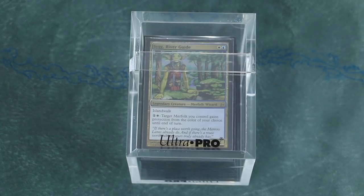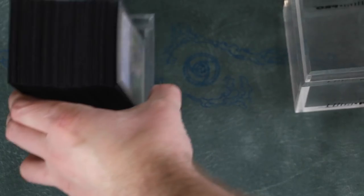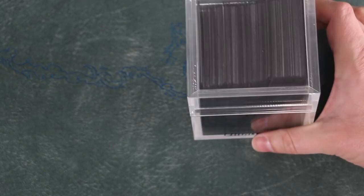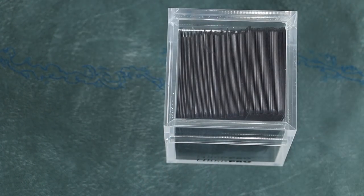What is a big problem is the fact that the lid to this thing does not stay on. There is literally no latch, no strap, no form of attachment whatsoever. The top just sits on top, and all I need do is turn it upside down for it to fall right off. Every time I tossed this in my backpack to go to my local game store, by the time I got there the lid was off and my cards were everywhere.